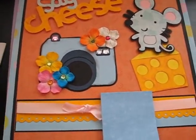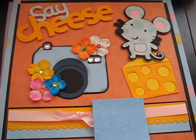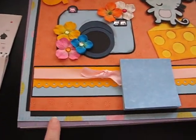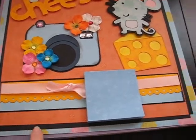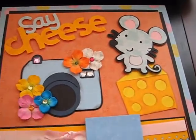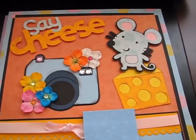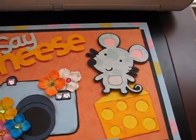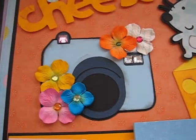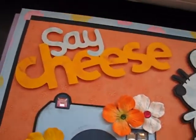Here is my project made with Create-A-Critter. The background paper is the full sheet 12 by 12. This orange paper was cut at 10 and a half by 10 and a half. I didn't have any black paper bigger than 8 and a half by 11, so I just cut strips and put them around the edges — it's not a full sheet of black under there, but it works just like I wanted it to. The cheese is cut at three and a half inches, the mouse is cut at four and a half inches and I used the shadow on him, the camera is cut at three and a half inches with the shadow, and the phrase was cut at three inches.